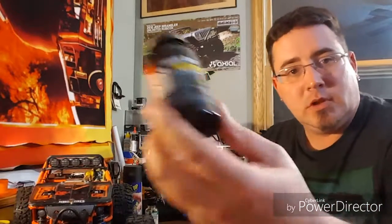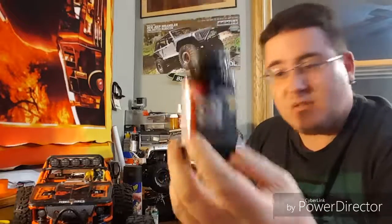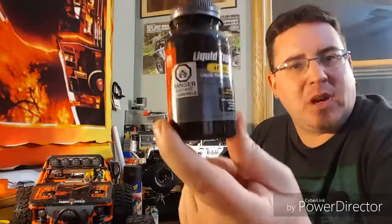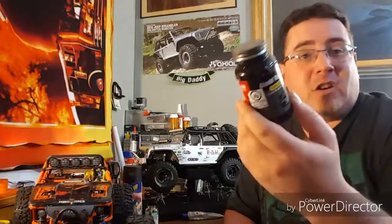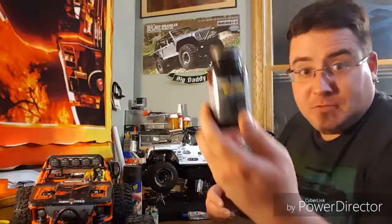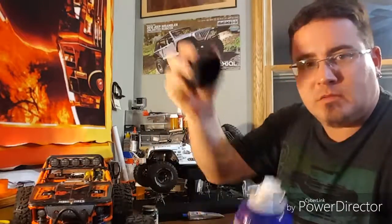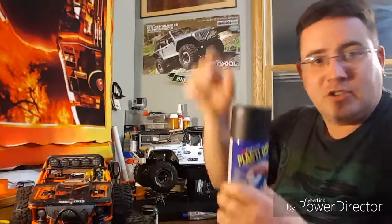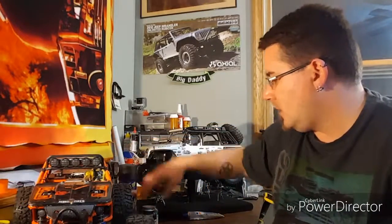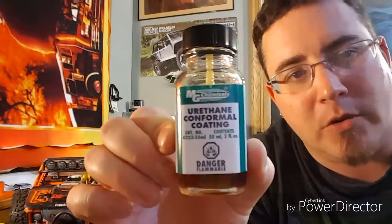There are all kinds of different things you can use for waterproofing. You've got your usual liquid tape - simple, easy, like three or four bucks at Menards, Lowe's, Home Depot, Ace, or wherever your hardware store has it - cheap. You've also got your usual Plasti-Dip - this is the spray version. They also have the liquid version that you can just dip stuff in. And this is stuff I use - this is the urethane conformal coating.